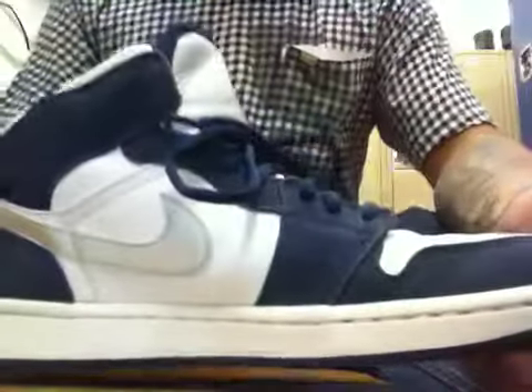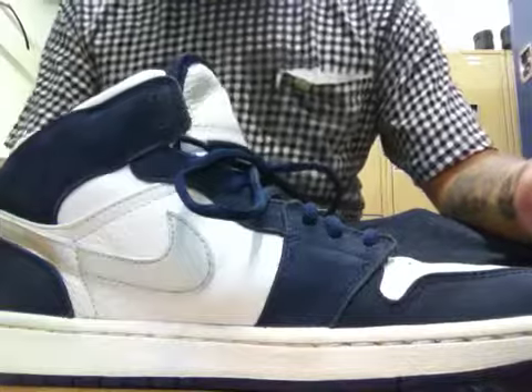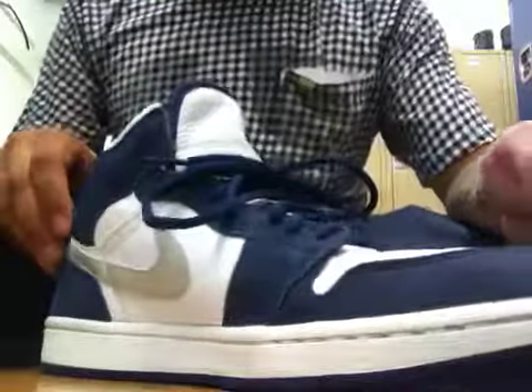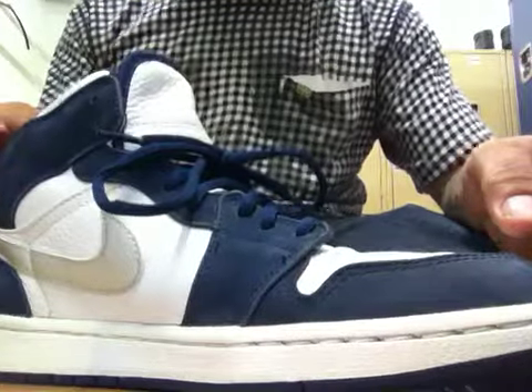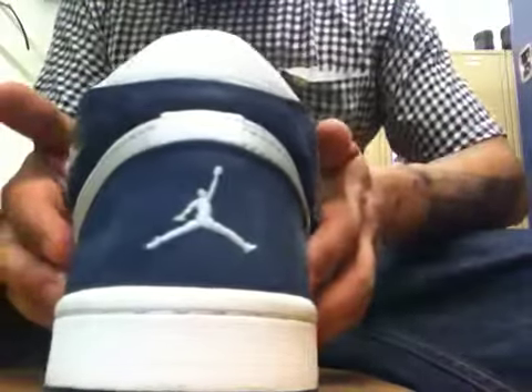I've had the sneaker for over two years now, and it's a pretty wearable shoe to this day. It's not bad for an almost 10-year-old sneaker. I've worn it maybe three or four times, but I want to show you guys a quick review about it.